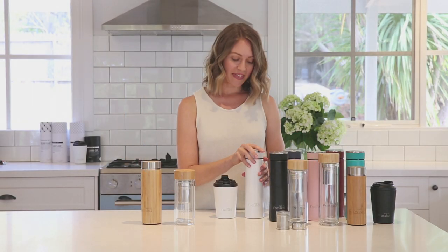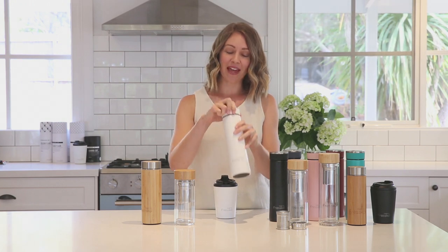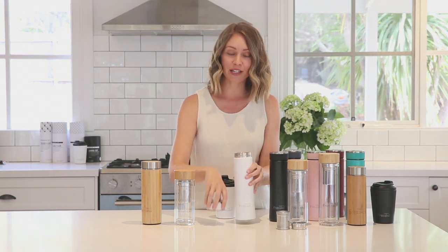The second style is our colour collection. This collection is lightweight stainless steel with a scratch resistant outer and a slip resistant base. As with all our flasks, these are leak proof and again come with our unique two-in-one Fresco infuser.